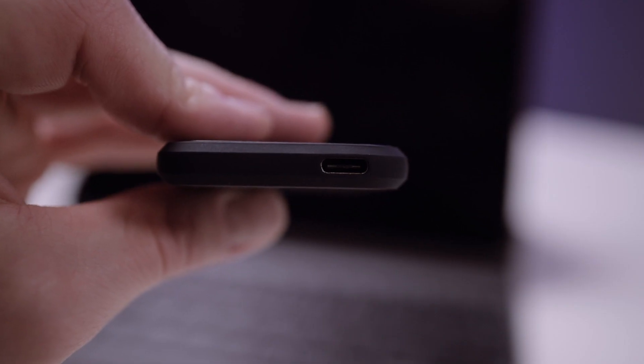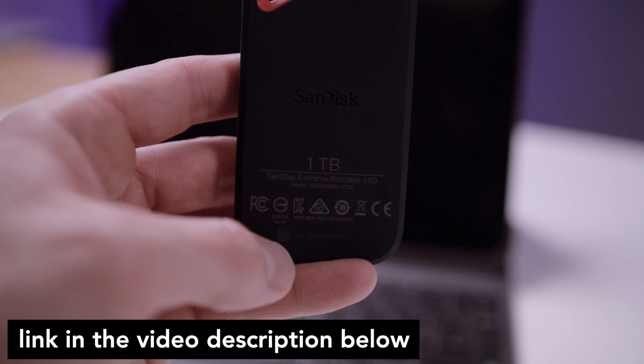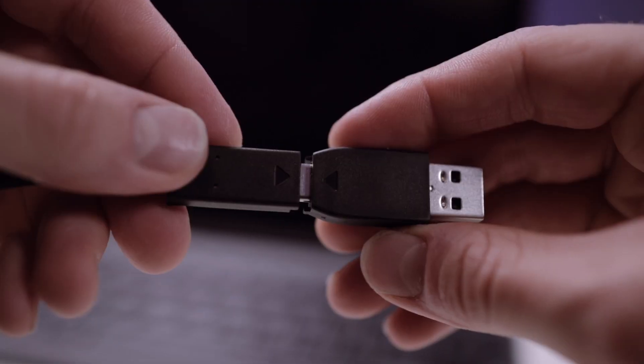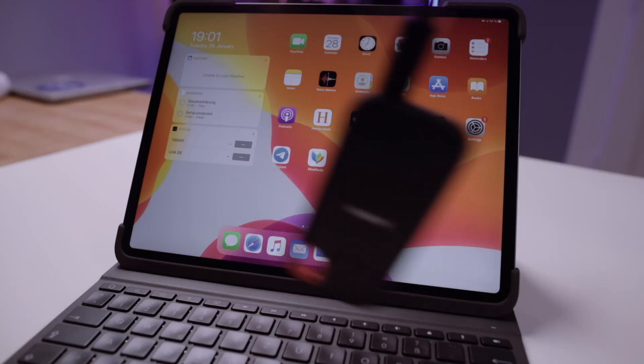I'm going to show you now what I'm doing with this external hard drive, aside from editing videos. Here's the SSD in detail. I will post a link with all the gear used for this video in the description below, including this SSD. Here's the USB-C cable, and if your computer doesn't support USB-C, there's an adapter included.